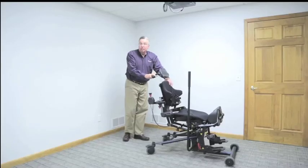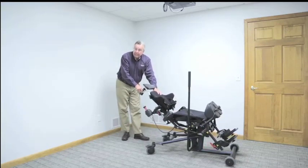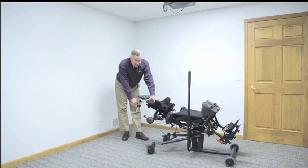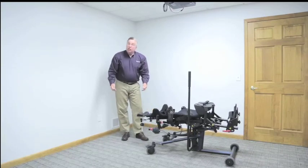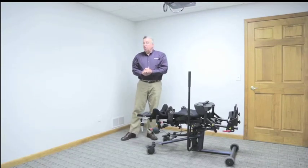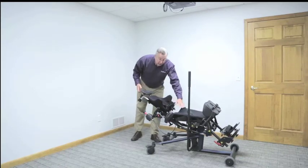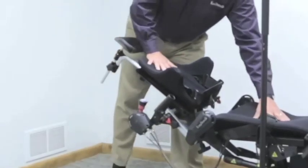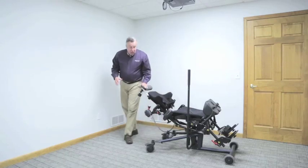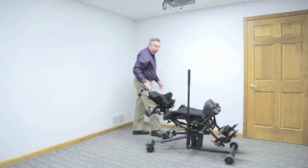Going into neutral allows me to manually position the hip angle and knee angle at any point from 90-90 seated to a true flat supine position. I can lock in there or anywhere in between. So if I'm working with a client with hip flexion or knee flexion contractures or limited range of motion, I can match that individual's contractures with the profile of the support surface, lock it in at that point, and that locks the hip angle in. We can then transfer the client into the device in that modified supine position.